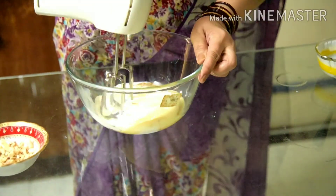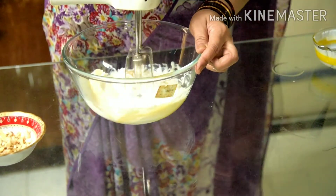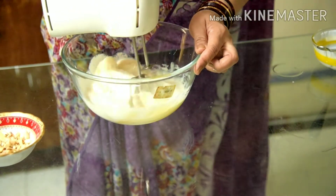Now let's mix it until very creamy. I will tell you about this recipe. It will be easy for the whipping cream — this is what we get easily in the market.